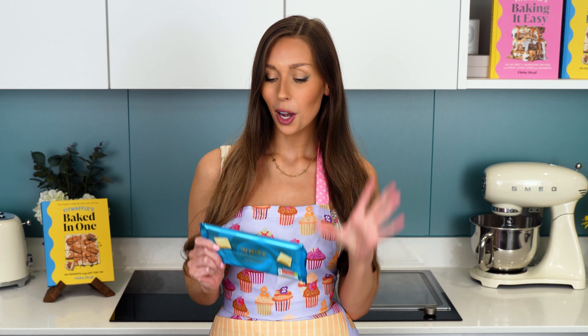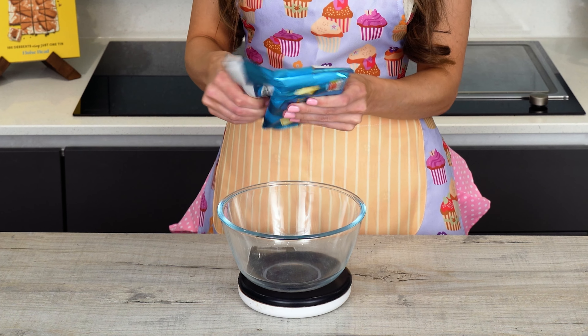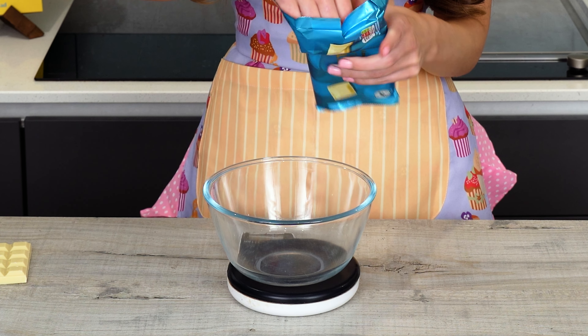Now we're going to melt our white chocolate. Usually if we were making legit chocolate truffles, we would actually temper the chocolate, which means it would harden at room temperature — perfect if you wanted to give it as a gift, because you wouldn't need to store it in the fridge, and it has that nice hard snap to it as well. But because these have cream cheese in, we have to keep them in the fridge anyway, so we don't need to bother with that today. So I'm going to weigh out 150 grams of white chocolate.